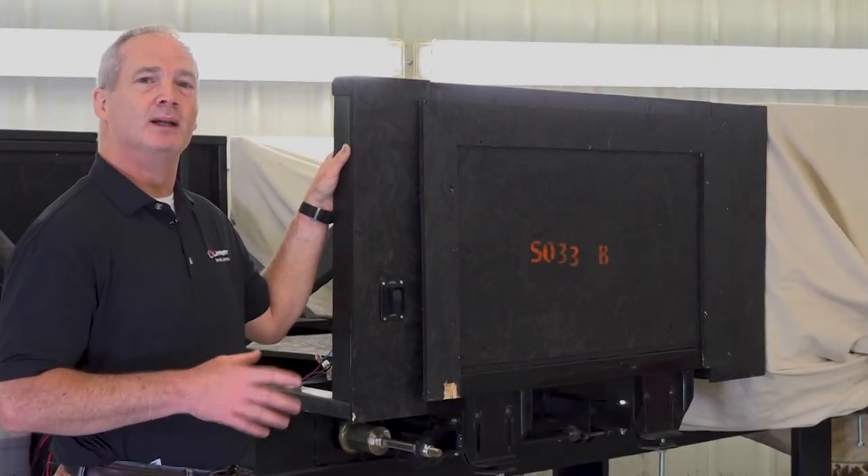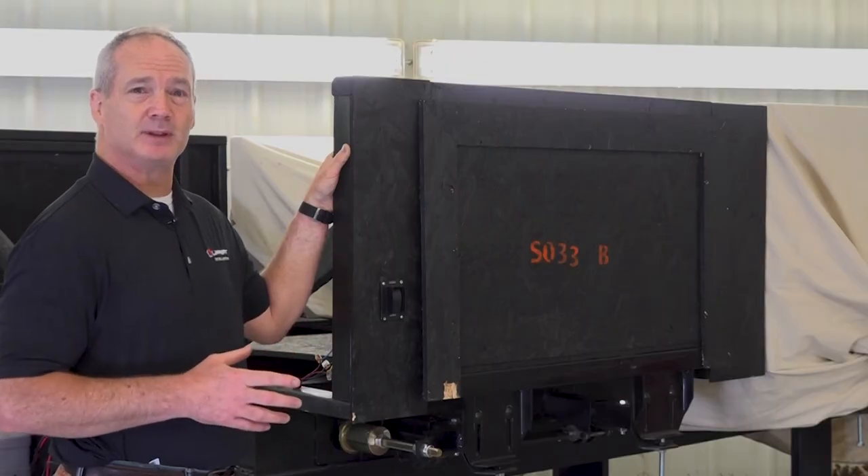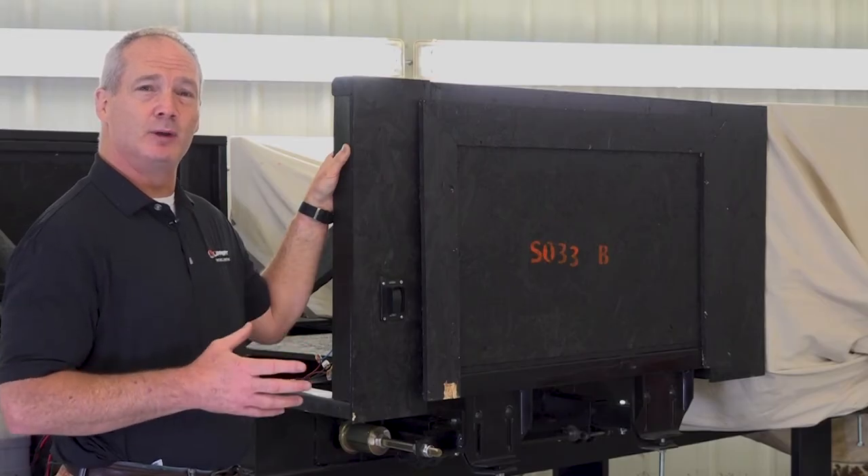In the event that your unit sits for a few months straight, you're going to want to run the room all the way out and all the way back in a couple of times a month. This is going to keep your seals and all the moving parts lubricated.